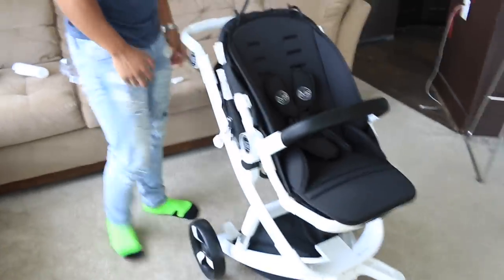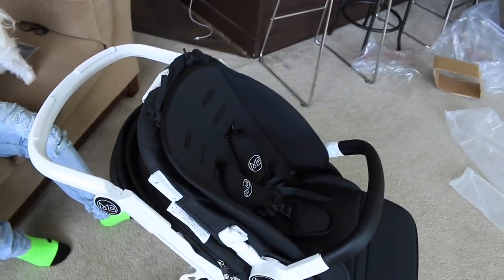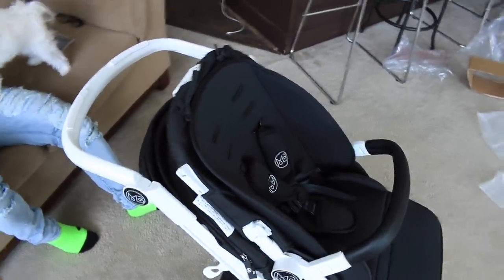Oh my gosh, this is coming real! Imagine a baby on this stroller. How do you feel right now? This is like so amazing. I'm just — it's hitting me. I don't really feel pregnant, I'm not having any symptoms. But the fact that just seeing the stroller right here, it's coming to reality. Like, I'm about to be a parent.